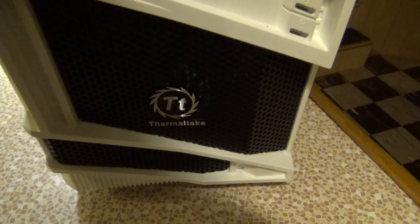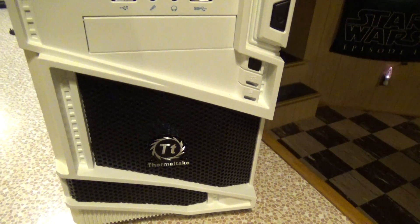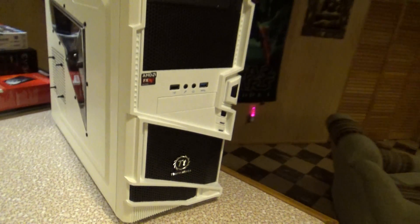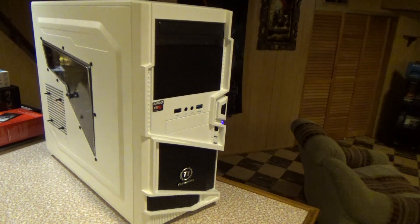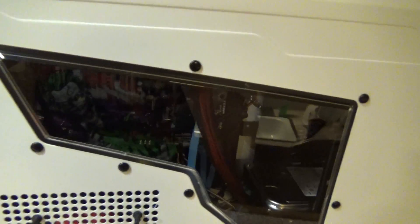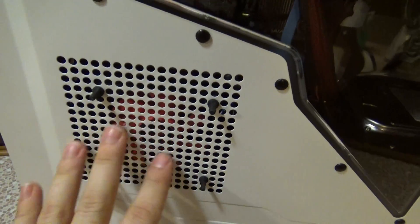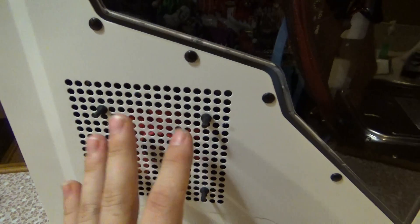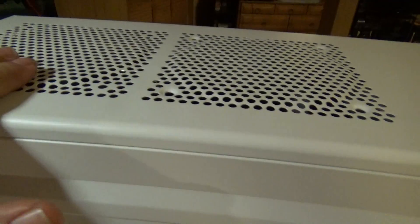Everything is pretty much mid-range. The case is a Thermaltake — Snow Commander or something like that; I can't remember. I don't have the box to read the official designation, but it was basically a case they had on sale. I like the look of it — I like the white and black and the window on the side. It also has quite a bit of space to mount fans. This fan here is just a little turbo fan from the old computer, temporarily here to help keep the graphics card cool.